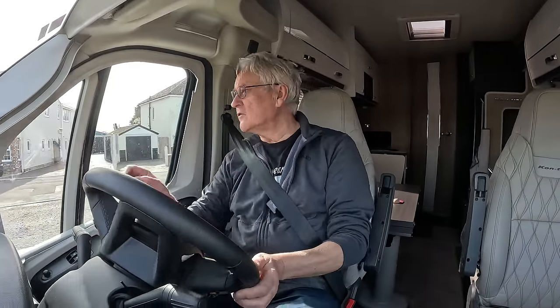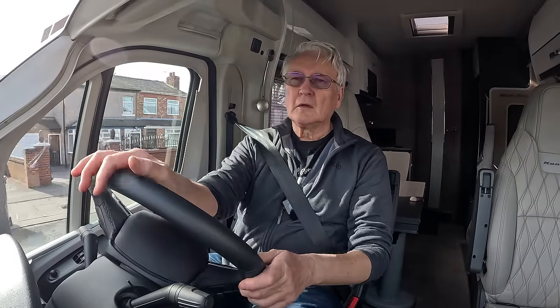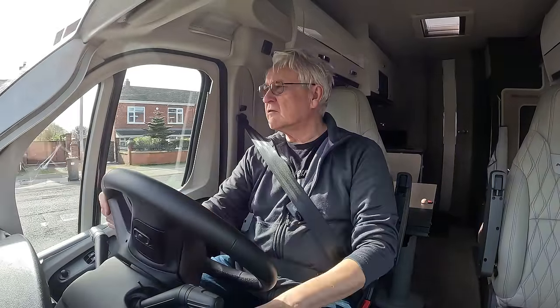I'm just checking the trip meter — I haven't reset it, so it's got most of this van's mileage on it. It says 26.8 miles per gallon, and that's without towing. I'd expect it to be about 24 or so when towing the car, but we'll see on a long journey.